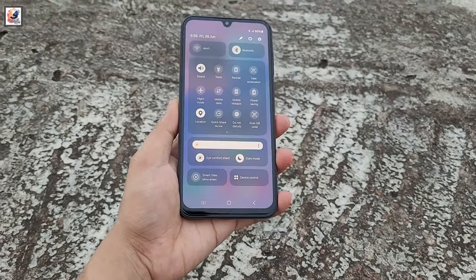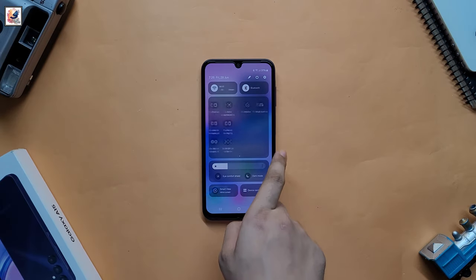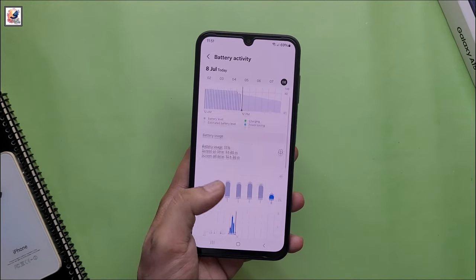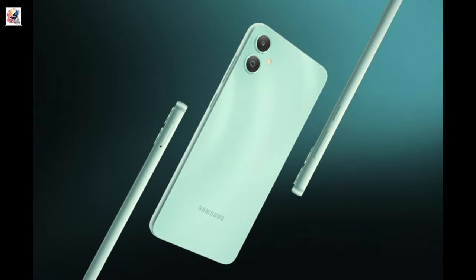It runs One UI Core 6.0 based on Android 14, and Samsung is promising two major Android updates and four years of security updates. Samsung has packed a 5,000 mAh battery with support for 25W fast charging. It weighs 195 grams.